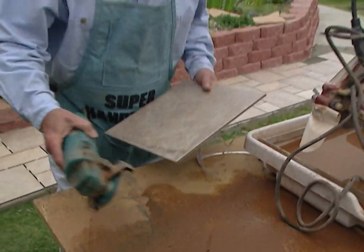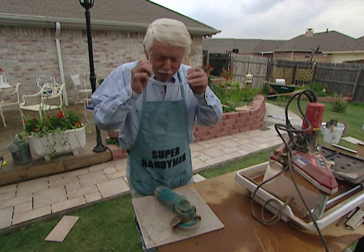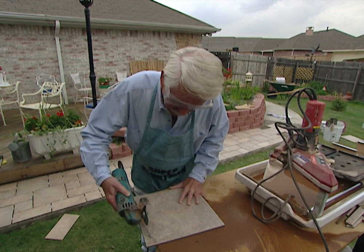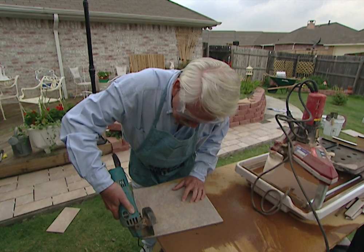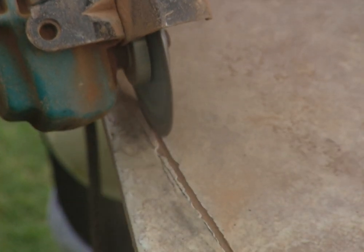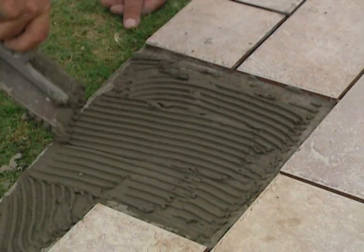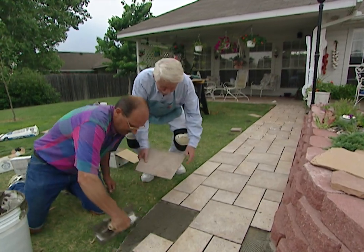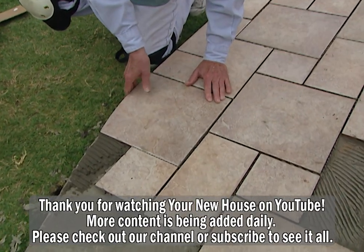When you're going to make curved cuts, you're going to probably do better using a dry saw instead of the wet saw we used, which was a lot easier on those straight cuts. Always wear your safety goggles when you're going to be doing any kind of cutting. Okay Roger, I got this baby cut to fit. I got this mudded up for you. Let's see how it fits. Hey, that's pretty slick, isn't it? Looks nice.